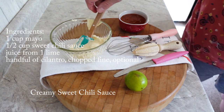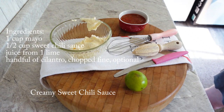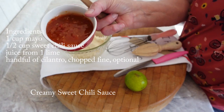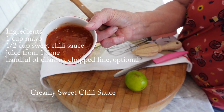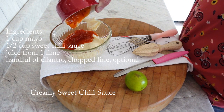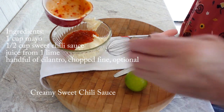It consists of one cup of Hellmann's mayonnaise and a half a cup of sweet chili sauce. You can find that in most grocery stores in the oriental food section. There are many different brands, so pick out your favorite, or you might have to just randomly pick one and go from there — that's what I kind of did.